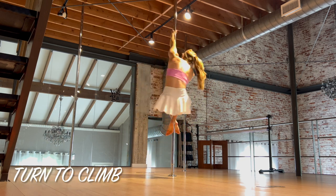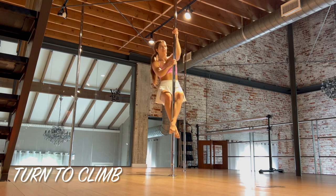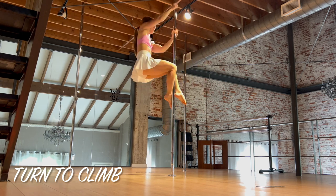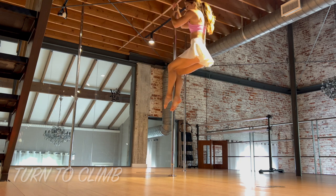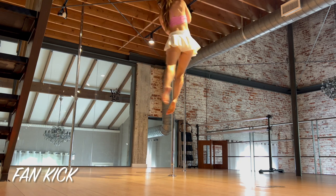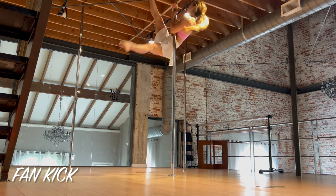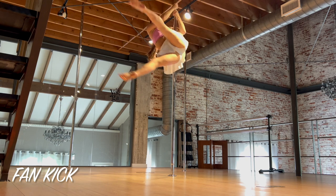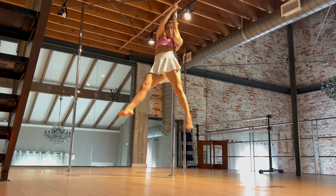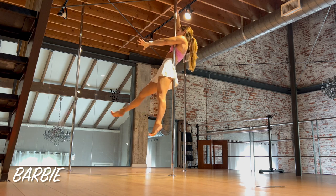Then you're turning in to climb up. You'll probably want to go at least one or two climbs up, as these next moves can sometimes cause you to slide down. From here you're going to fan kick. Whatever hand you have low, that same leg should be on the front of the pole and it's going to come around first, then you fan kick. Doing that fan kick really helped the girls get their hips in front of the pole, which sets you up perfectly for the next move.